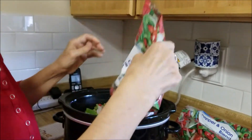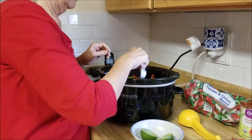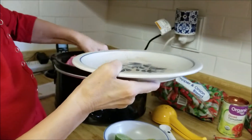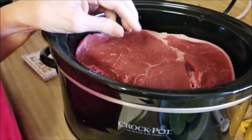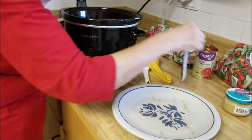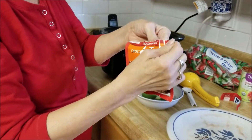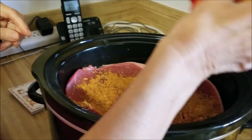The recipe actually calls for flank steak, but the store didn't have flank steak, so I got top sirloin — that can't be wrong. It goes on top of all the peppers and onions. Then it calls for two tablespoons of taco seasoning. This is more than two tablespoons, but now the package is open and we like taco seasoning.